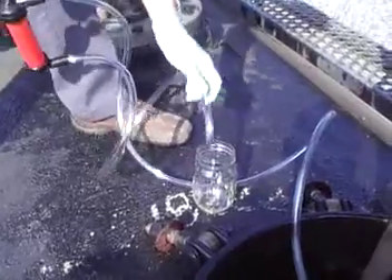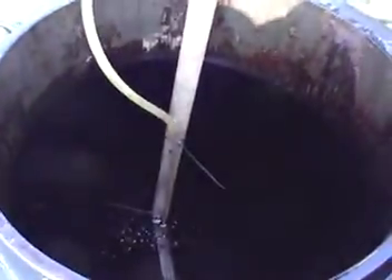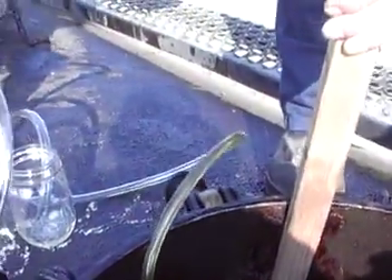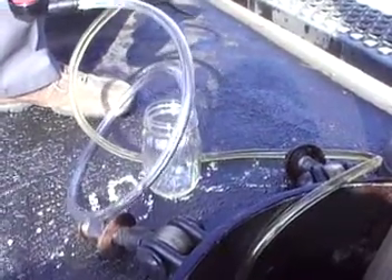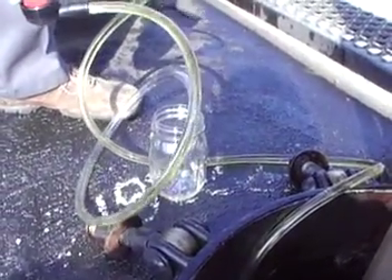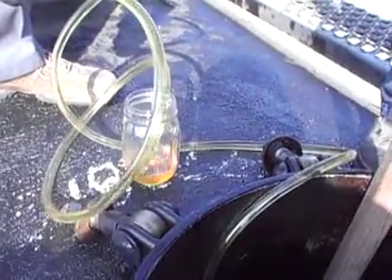We're going to start pumping. We'll be able to see if that comes up. Look at there — we've got good product coming up at 72 inches. Let's see if we can get it in the jar here. 72 inches, good product.